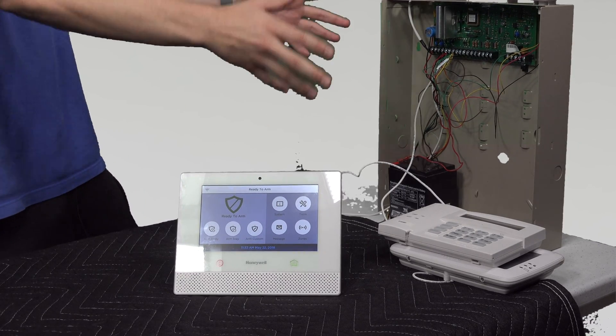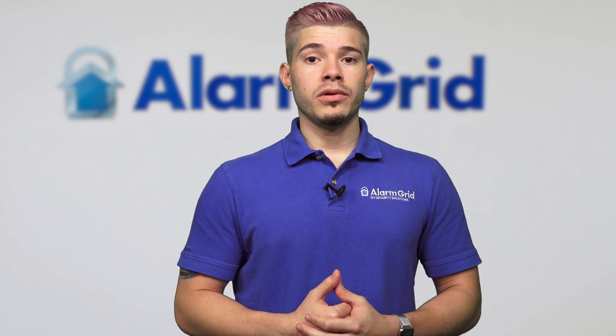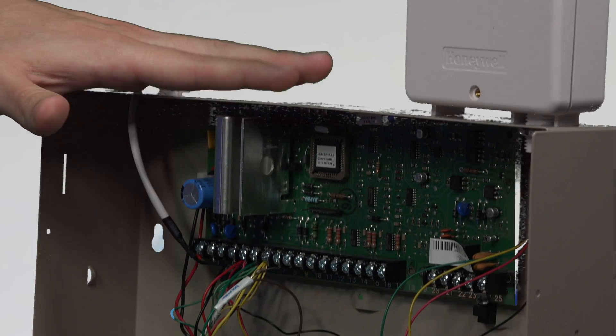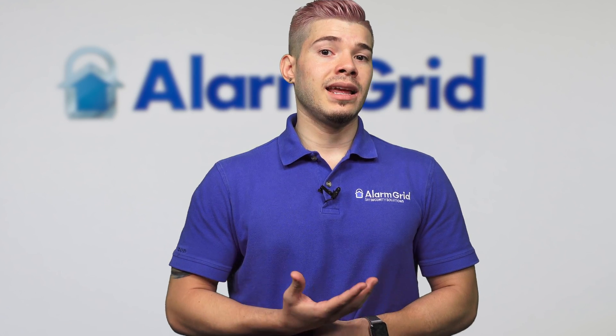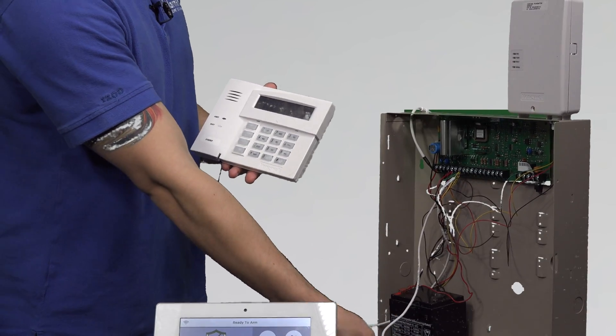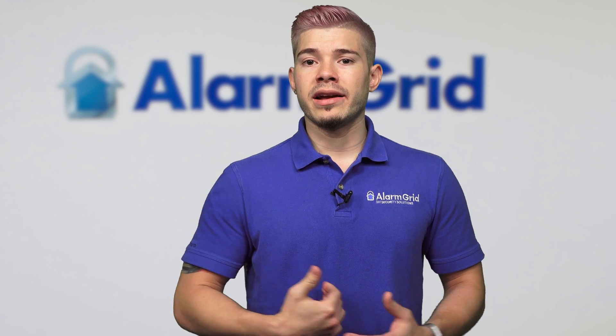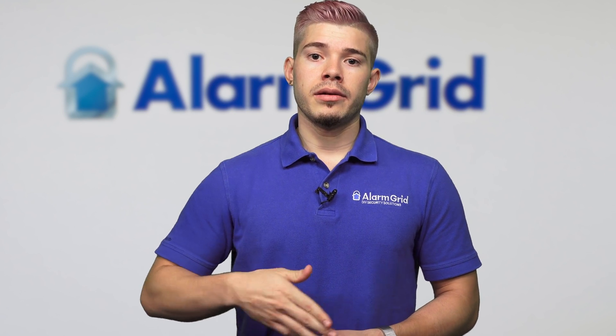The Vista panel is everything you see here. Typically it's what used to be installed in homes back in the day when people used to do wired systems. They'd have the beige metal cabinet in the basement storage closet area, somewhere not in plain view. And then they would have keypads like this — a 6160, or if you have a touchscreen keypad, the Tuxedo Touch Wi-Fi — out by the front door or an exit door so you can easily arm away or stay.